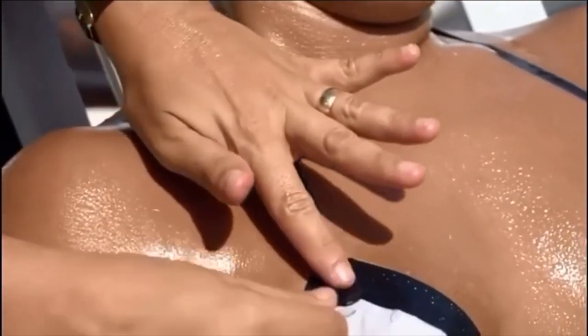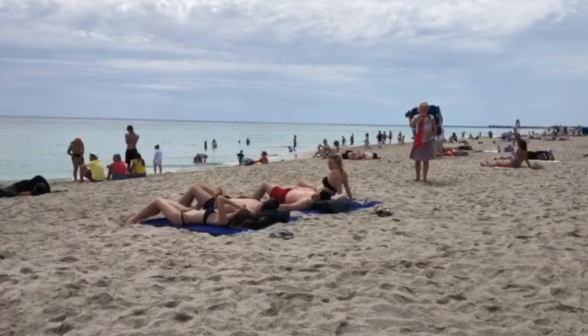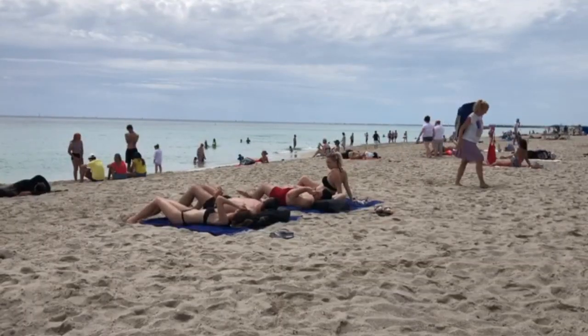The technique assures quick sun absorption, promising a tan that will last at least a few months. Even though it's a growing trend, some South Floridians are skeptical.